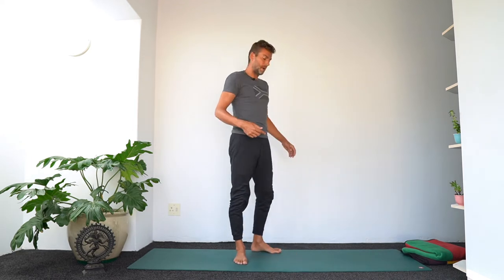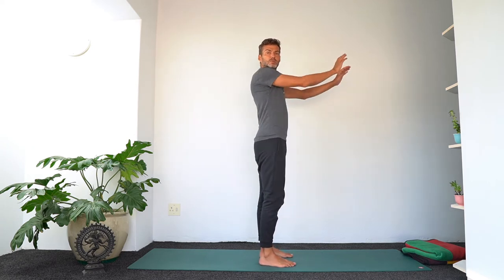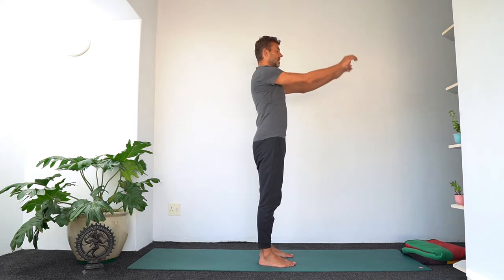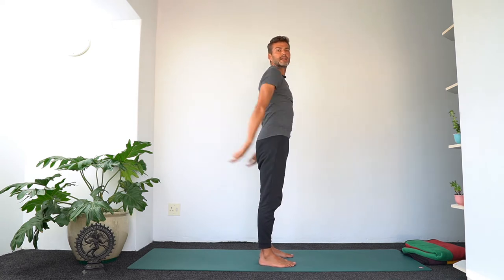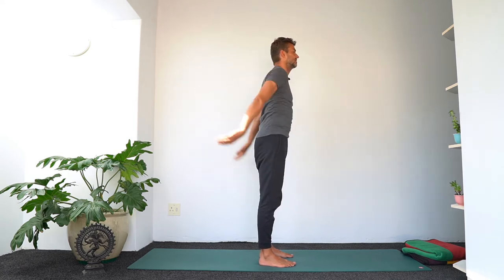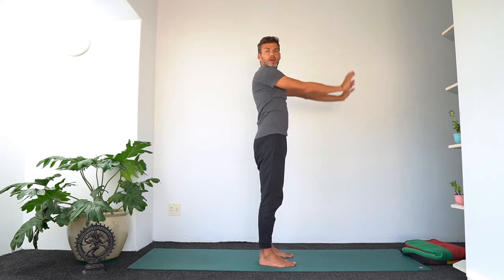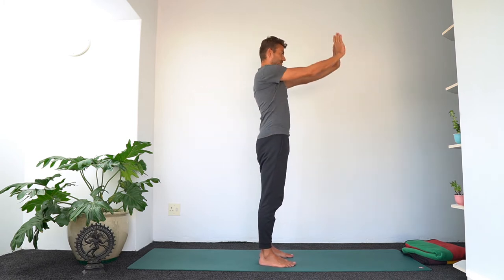I like to start standing with a bit more of a dynamic warm-up — a shoulder warm-up I've learned from more Tai Chi and martial arts practices. I'll be showing you sideways. All we're going to do is swing the arms forward and back, keeping the shoulders and arms quite relaxed. Imagine you're trying to swing your arms so that they shoot back or forwards — that's the kind of relaxation we're trying to do.